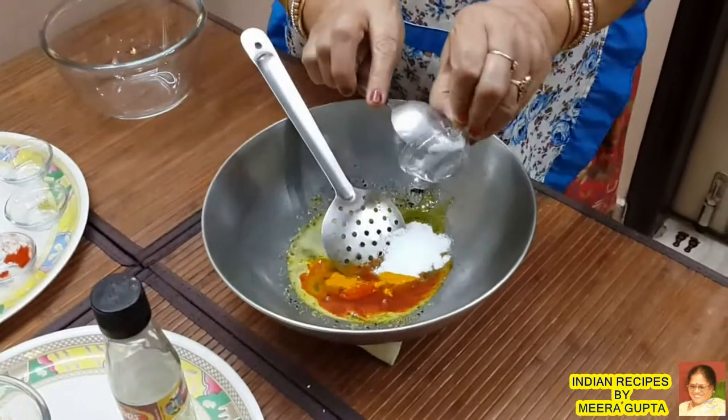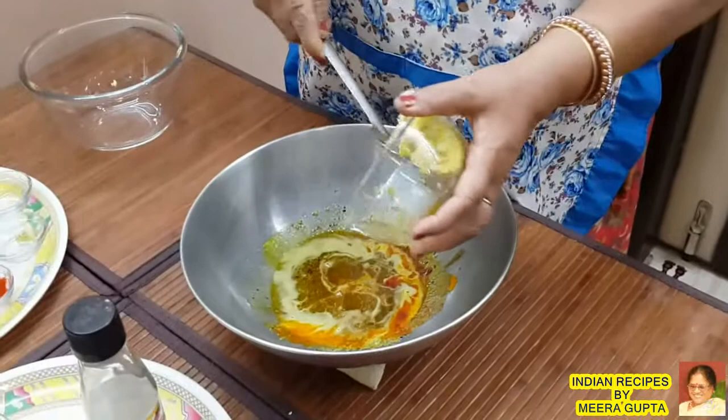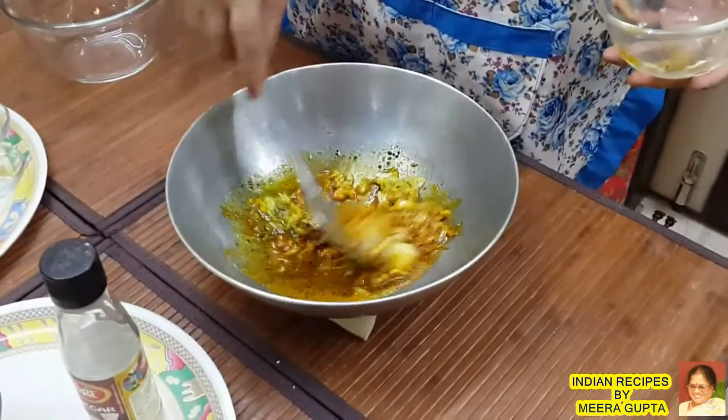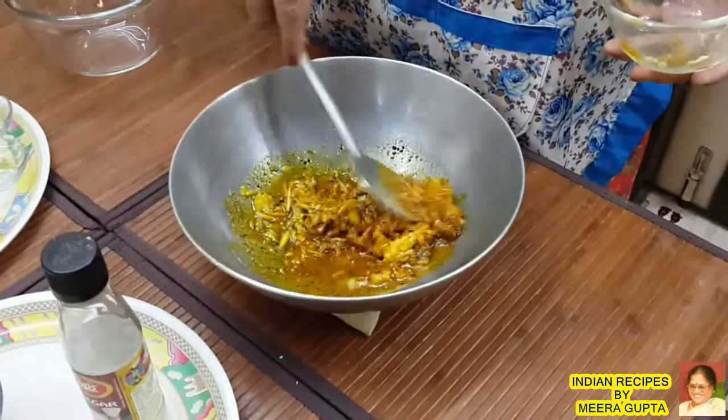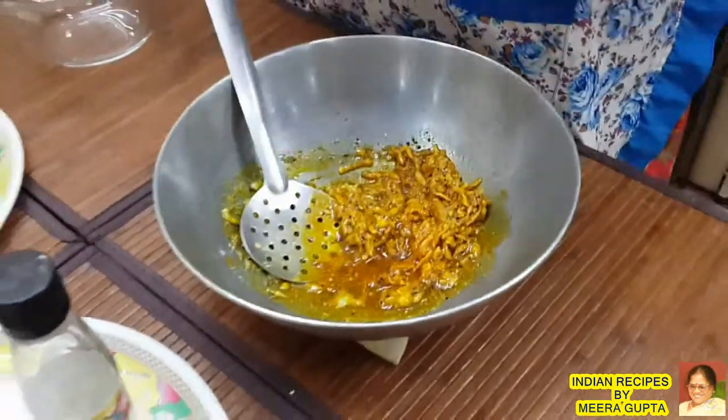Now we need to stuff the surface well. We are going to put this in well and make it properly, getting a little bit of the masala smell.